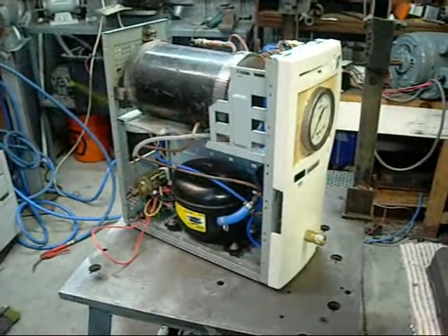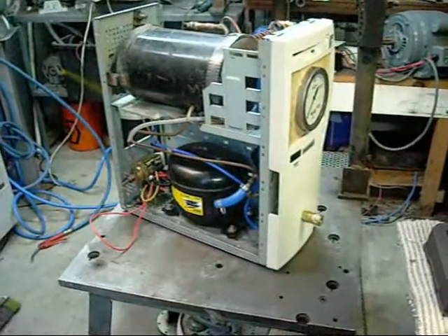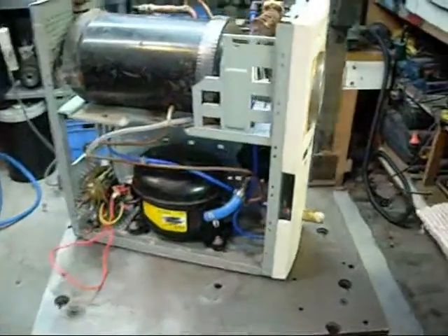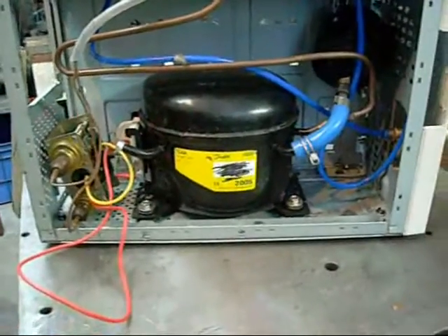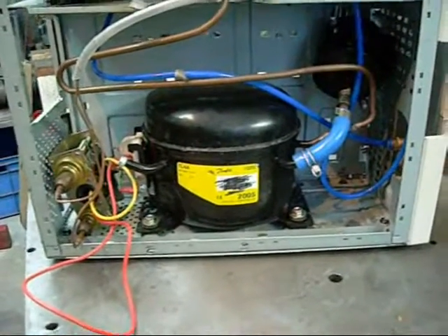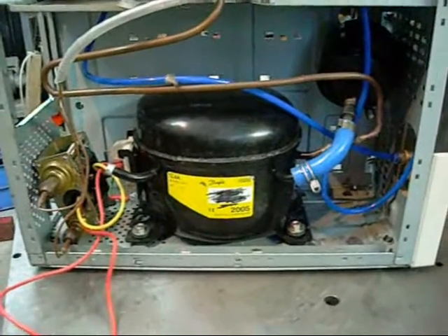G'day folks, just thought I'd give you a bit of an update on the Mini Silent Air Compressor. Basically, it doesn't work as well as I was hoping it would, since I forgot to take into account the starting and running characteristics of this compressor.